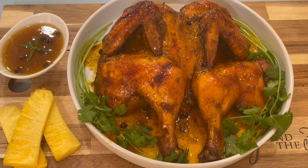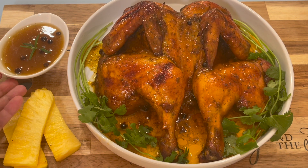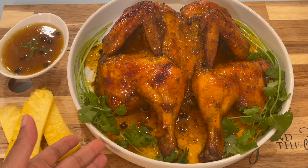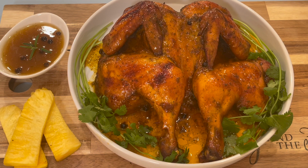Here is the final result of our pineapple glazed butterfly chicken! I really hope you enjoy this recipe and give it a try — it's super easy to do and I know you're going to enjoy it with your family and friends. If you try this recipe, please leave me a comment and let me know how it came out. Also, if you have any pineapple glaze left over, you can serve it as a dipping sauce with your chicken — it is so delicious by itself. As usual, thank you for watching; don't forget to like, comment, and subscribe for more delicious recipes.